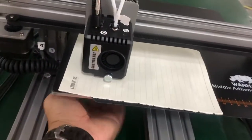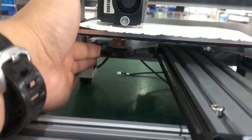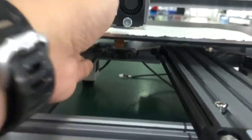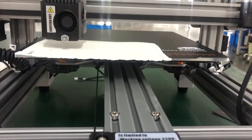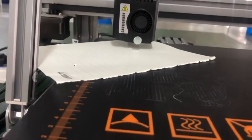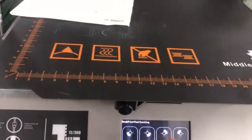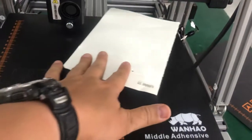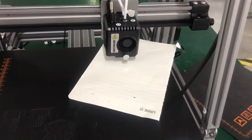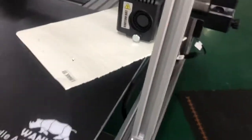Point one is too tight now, so raise it one more time. Move to point four to check — still a little tight. Now point three — it's too far, so wait and adjust a little more.